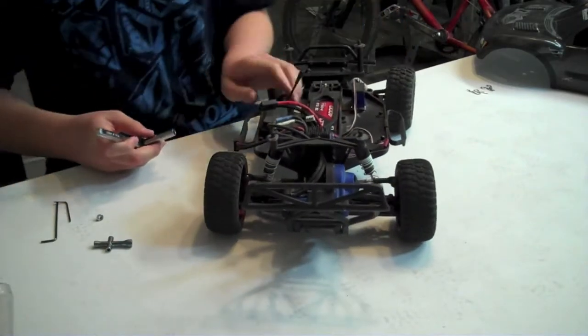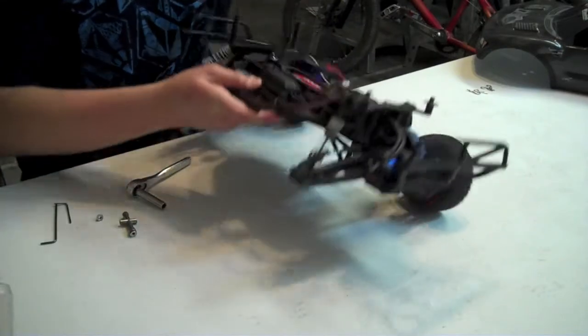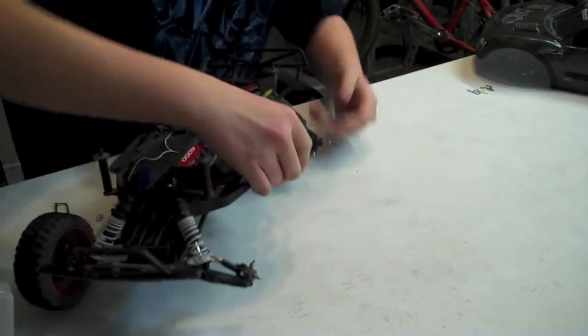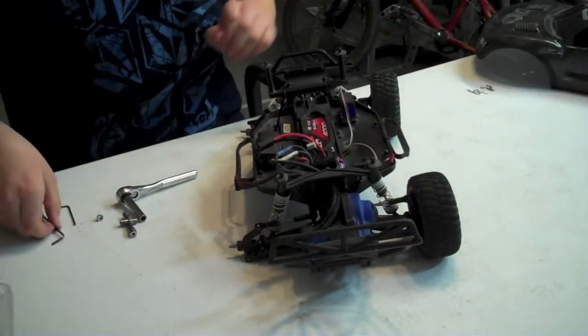First thing you want to do is get that tire off. Once you get that tire off, you're going to see that there's a silver screw here holding in the rear hub carrier, so I'm going to take that out. It is a 2.5 Allen wrench screw.